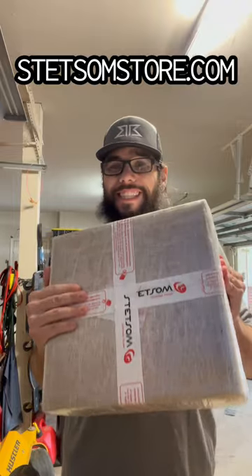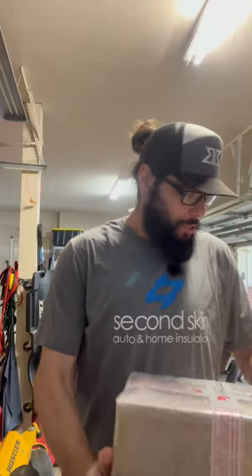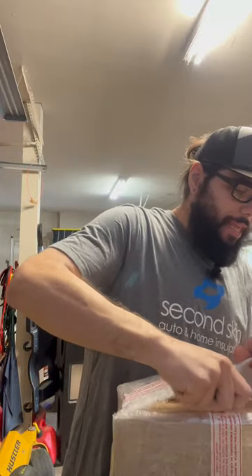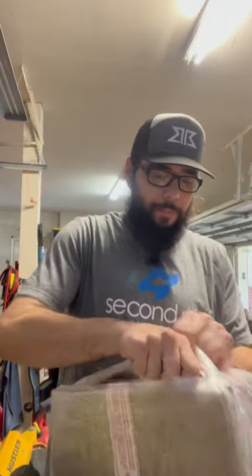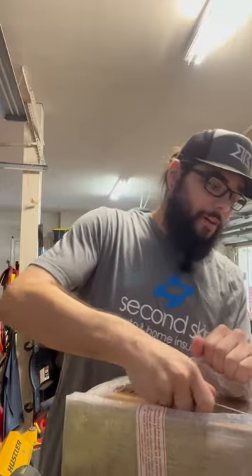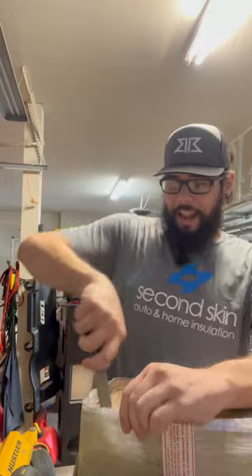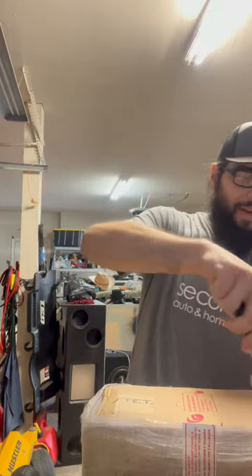Let's unbox them and see what's inside. This one came straight from Brazil so it had to go through customs — that's why there's extra tape and all that stuff. This would be the 10th and 11th amplifier that I have gotten from the motherland of Brazil. They've got to pack things right because it's going internationally.